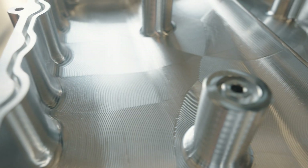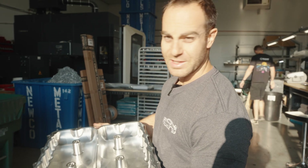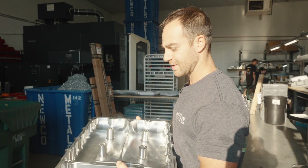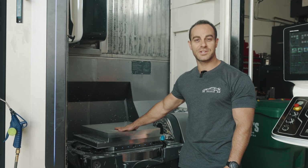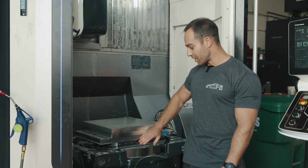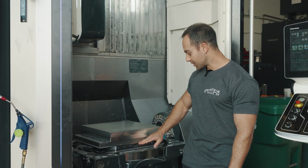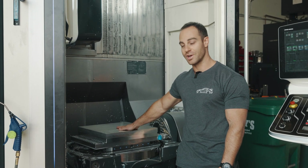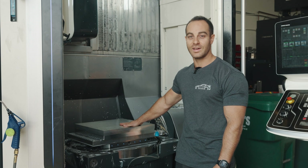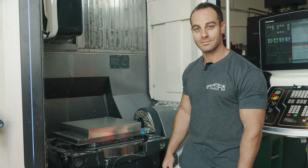Pretty happy with the results. Now we're cutting the Op 2 vacuum fixture, which will be basically the positive side of this so we can slam it down and cut out the top side of the lid. This is the second fixture of the program — we've already cut Op 1 of this fixture, it's nicely finished here with raw bar stock on top. We're going to suck this down, cut out the top side of the vacuum fixture, and then finally cut Op 2 of the lid — suck it down, hit cycle start, and go from there.